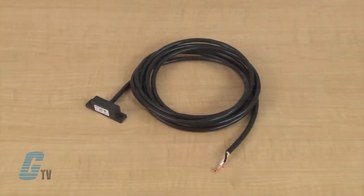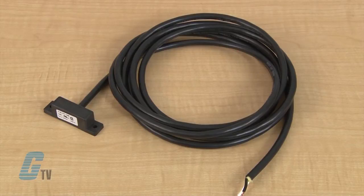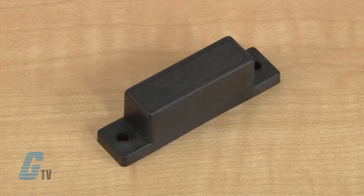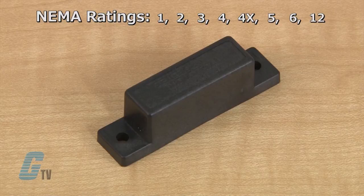These magnetic switches are a hermetically sealed contact switch with a durable nylon 6-6 exterior that is suitable for most environments. The unit offers an IP67 degree of protection with a wide degree of NEMA ratings of 1, 2, 3, 4, 4X, 5, 6, and 12.